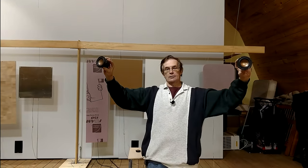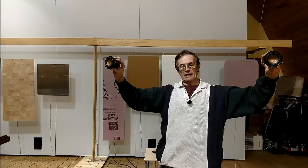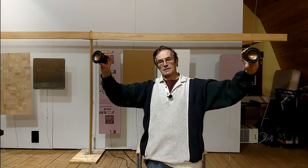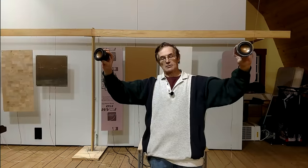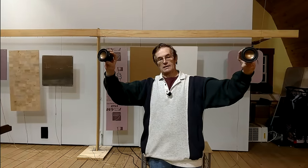But what happens as you move laterally in the room — you can envision a triangle formed between the two speakers in your head becoming distorted. As you move closer to one speaker versus the other, the distance from one speaker becomes longer and the other shorter.